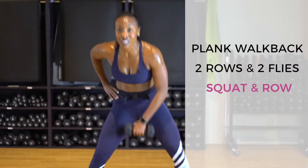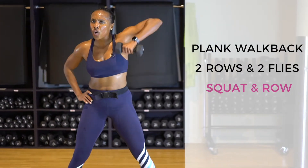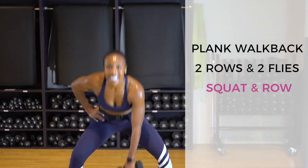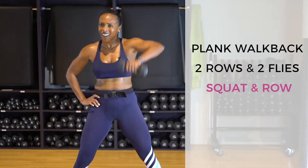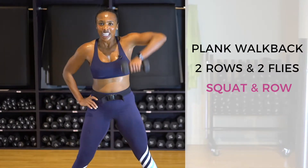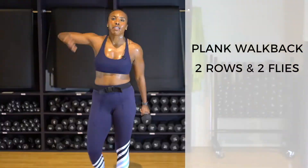Drop one weight, keep one weight — last move. Ten, nine, eight, seven, six, five, four, three, two, one — plie squat, upright row, done!